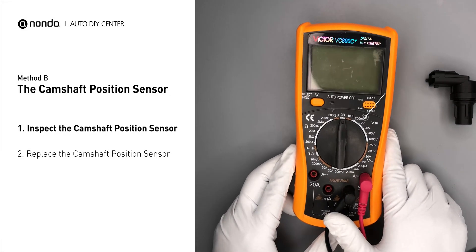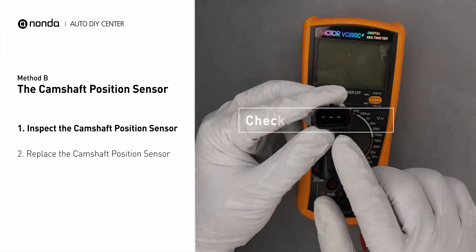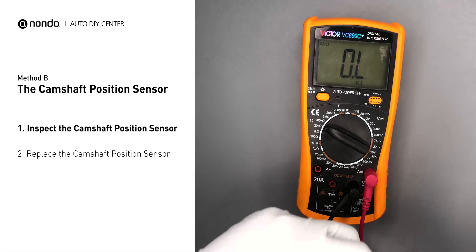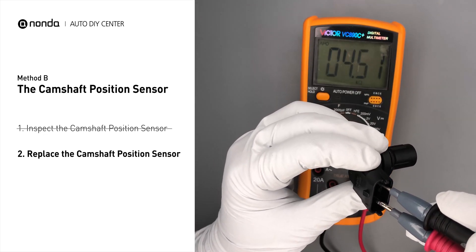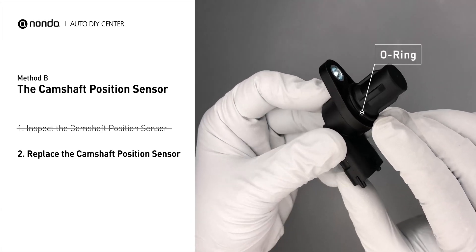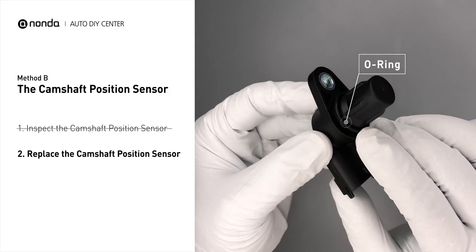Use a multimeter to perform a test on the camshaft position sensor. In order to get a correct reading, check your owner's manual to see the specific camshaft position sensor resistance range for your vehicle. If you do not get a reading, this indicates that the camshaft position sensor is faulty and needs to be replaced. Check to make sure the o-ring from the sensor hasn't fallen into its hole, then replace it with a new camshaft position sensor.